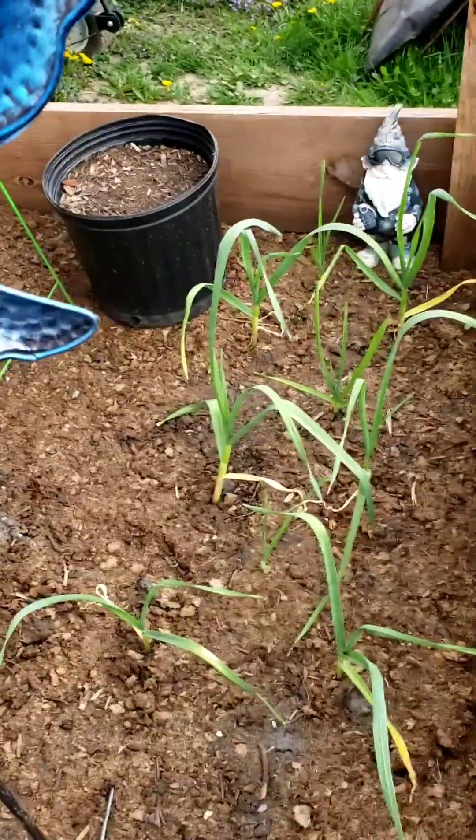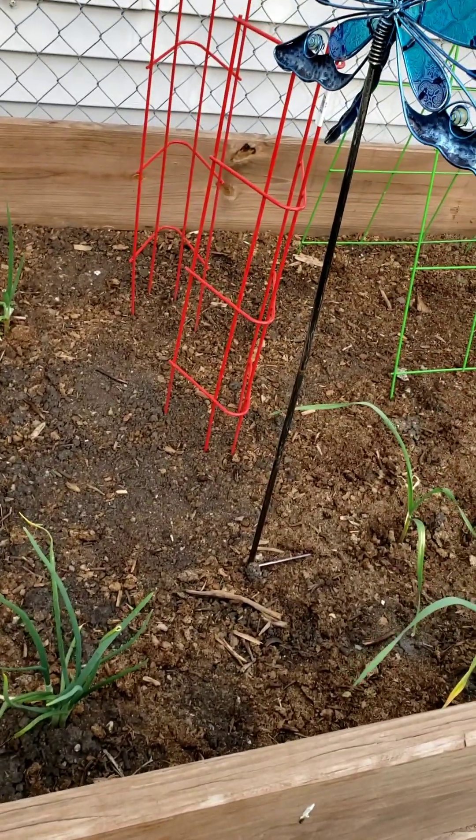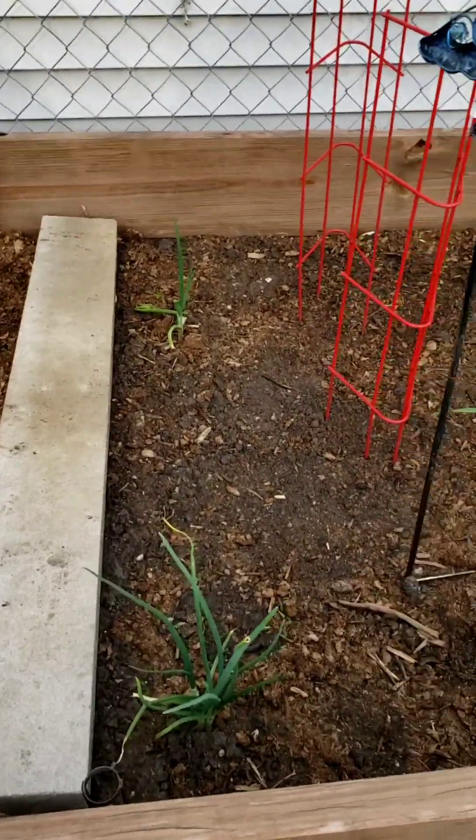I see my garlic's looking pretty good. And we've already been able to pull some of the green onion — I just kind of snip the stalk at a time as I need it or want it to add to salads or stir fries or whatever.